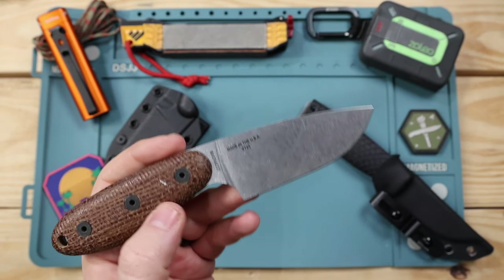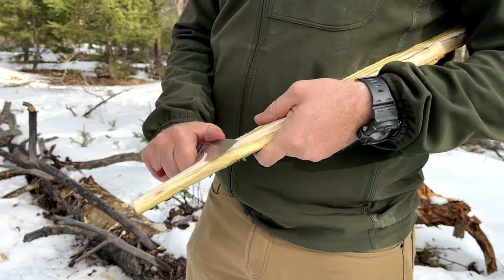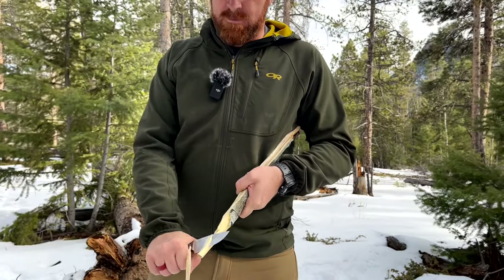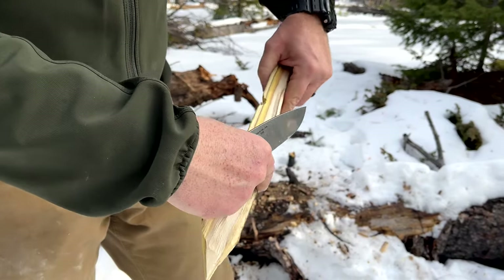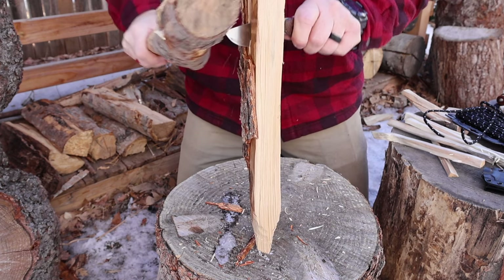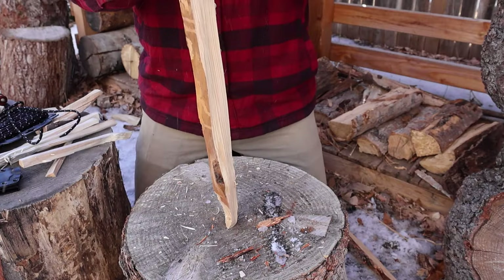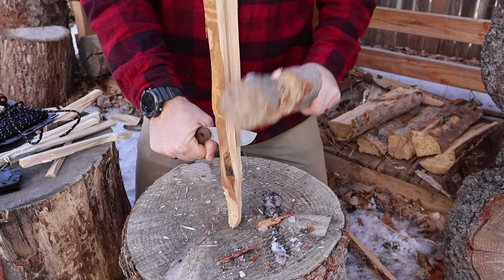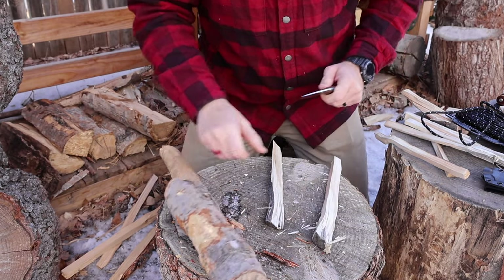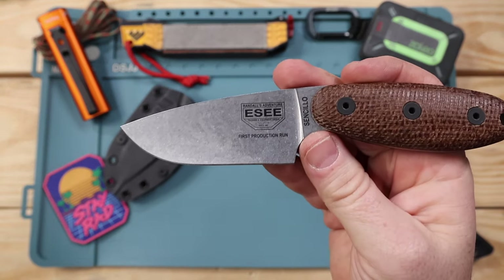Carving in soft wood is excellent — because of how wide the belly is, you can get in there, fillet wood, skin it down, and make it work to your needs easily in soft wood. Batoning is where I'd be cautious — it's such a high, thin grind that I wouldn't be slamming it through a bunch of knots. Not because MagnaCut couldn't handle it, but the thin edge may get waves going through crazy knots. Light batoning through pine — no problem — but I wouldn't go through a knotted piece of hickory with this blade.